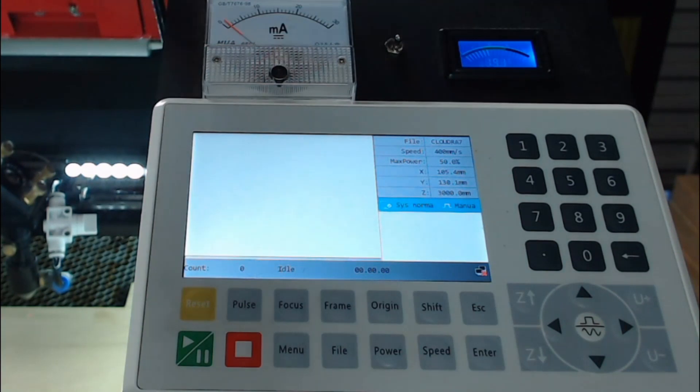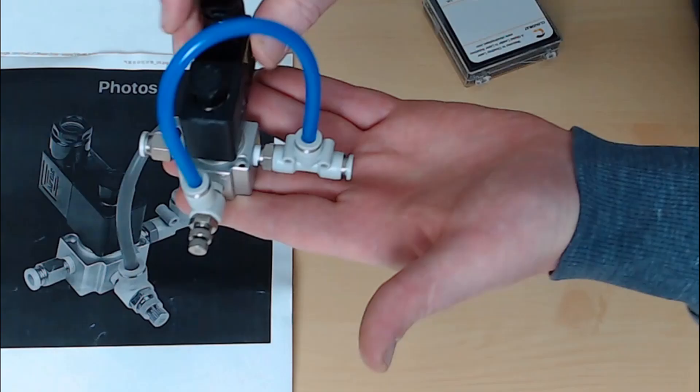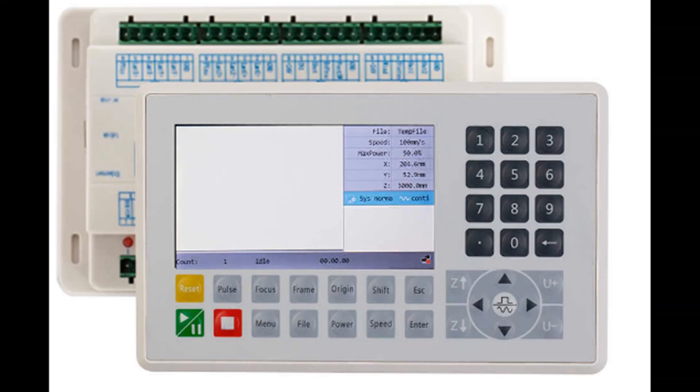The work area size of your machine may differ, but mine that I'm using is 700 by 500 millimetres. The demonstration machine has Ultimate Air Assist but it doesn't have a Z-axis controlled by the controller, so those settings we won't go into.